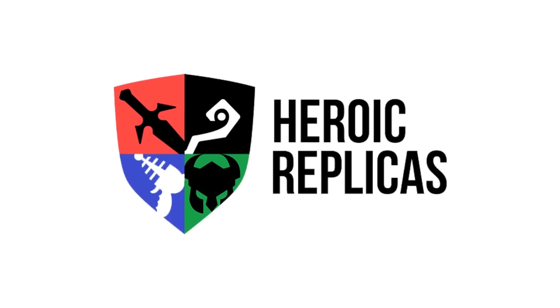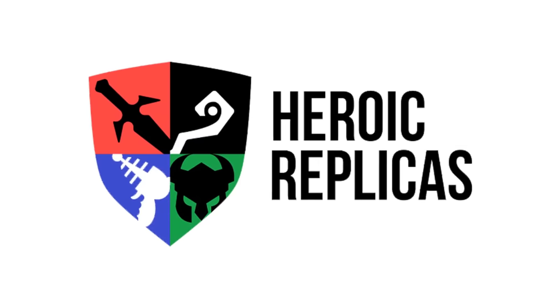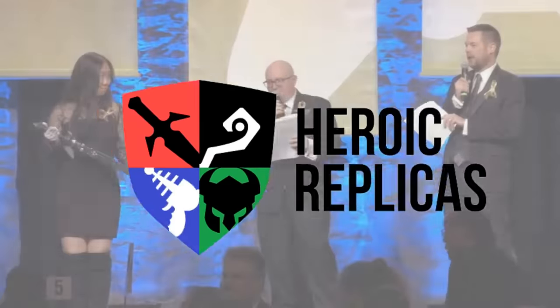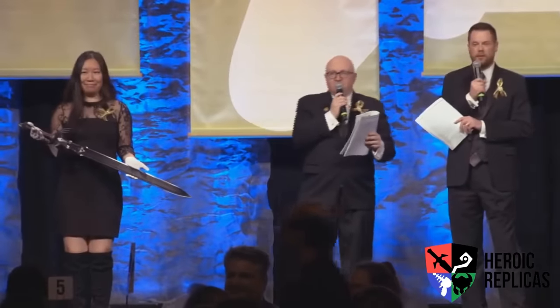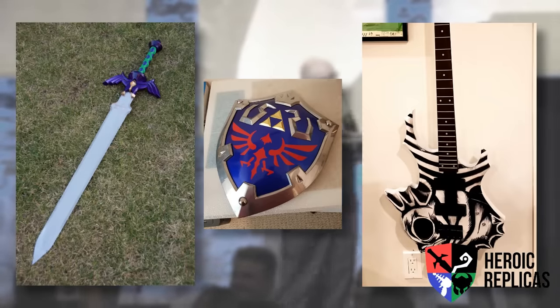Before we start the video, I'd like to mention Heroic Replicas. You might recognise their work from their coveted prizes at events like Games Done Quick and Desert Bus for Hope, like their tempered Master Sword, All Metal Hylian Shield, or Zora Electric and Bass Guitars.